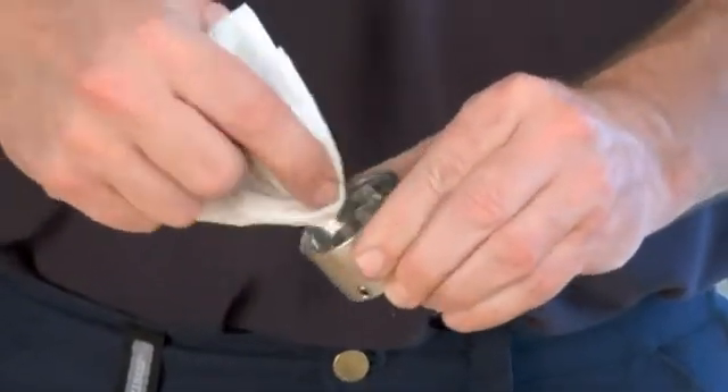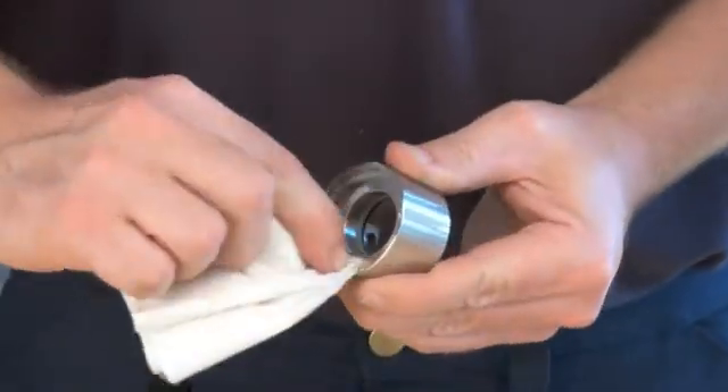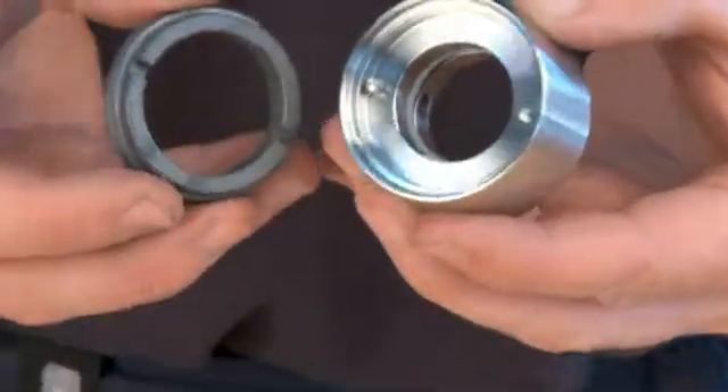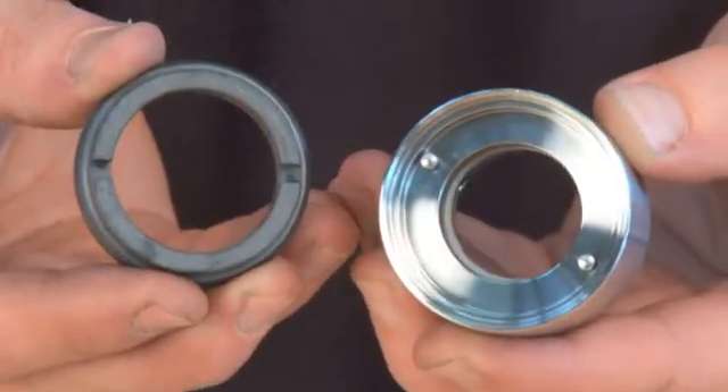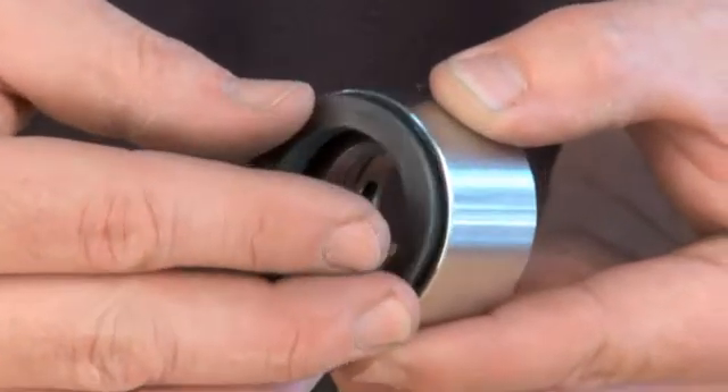Clean the seal housing with alcohol. Place the rotating part of the seal into the counter ring without an O-ring to check that the height of the pins is correct.